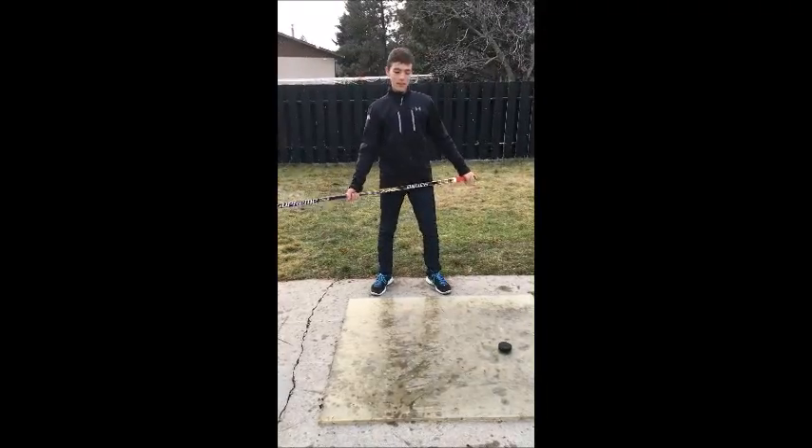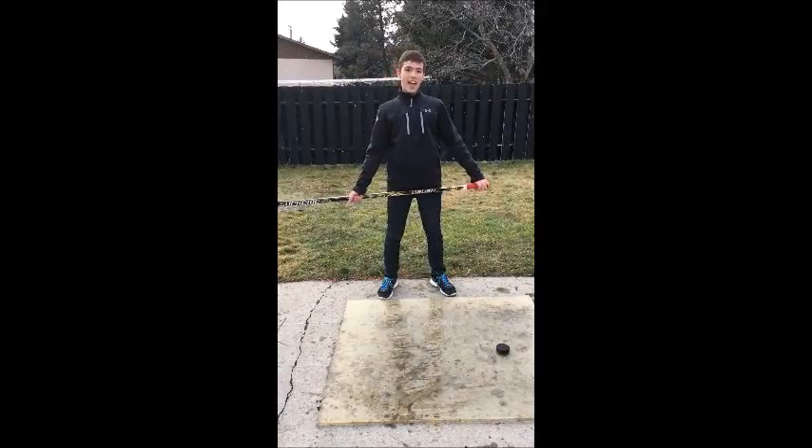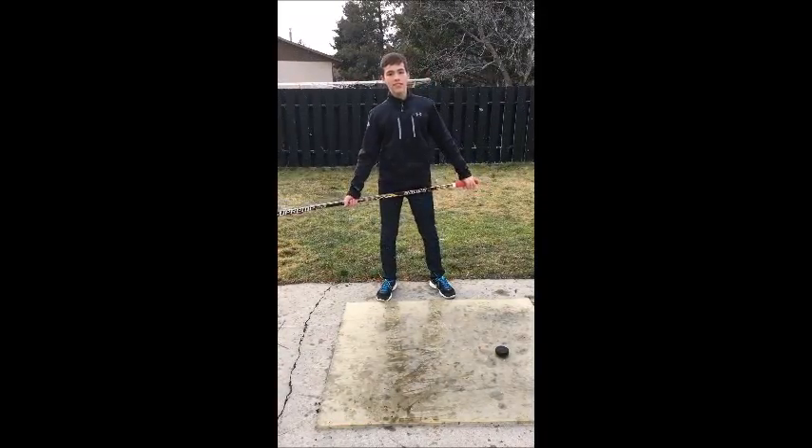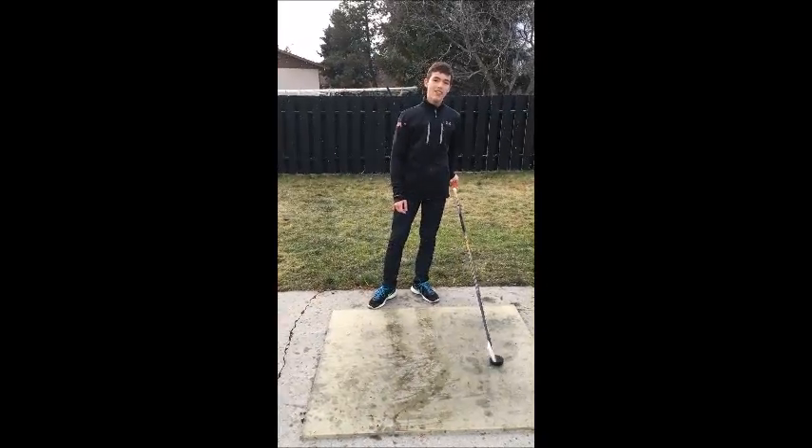Hey guys, Benjamin Rudolph here. I'm from Switzerland and I play for the OHA team. I'm a defenseman for Mitra Varsity. And this is how to take a proper slap shot.